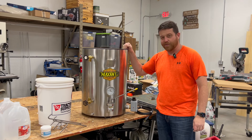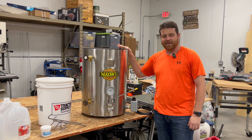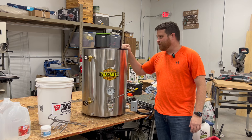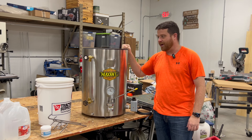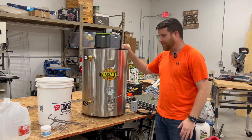Hey everybody, welcome back. We are in the shop today with my new toy because it is a balmy 14 degrees outside. I don't know if it's cold where you guys are, but most of the United States is experiencing some Arctic air. It's supposed to get down to like 9 degrees tonight, so definitely not doing anything outside.